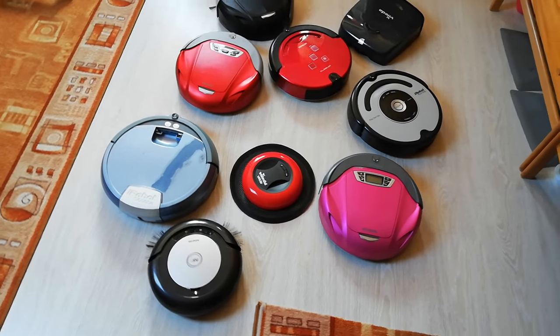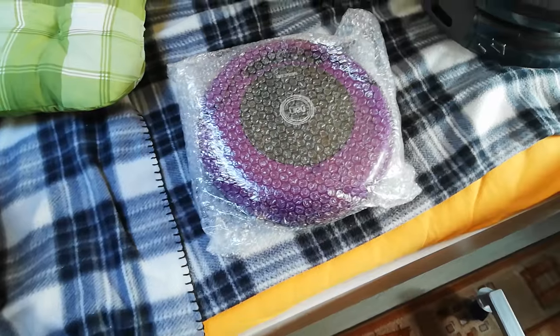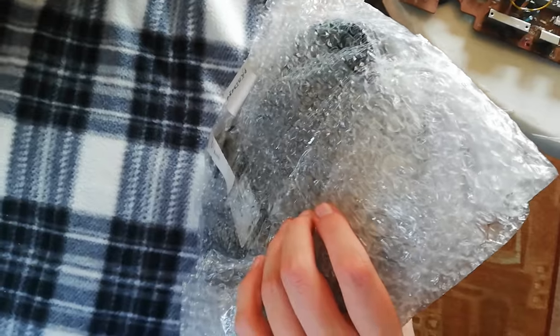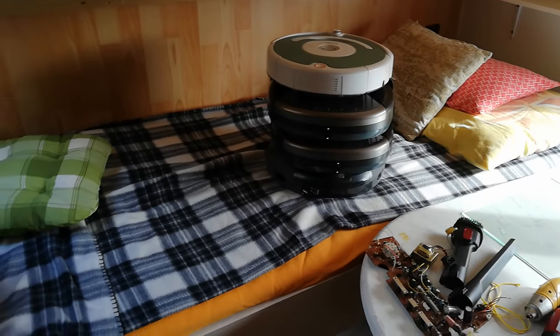These are all of my functional vacuums that have got batteries and chargers, except my SYNCOR SVC7020VR which is still in packaging. The other robots don't have chargers or batteries, except the Samsung Navibot — this one only doesn't have a motherboard.